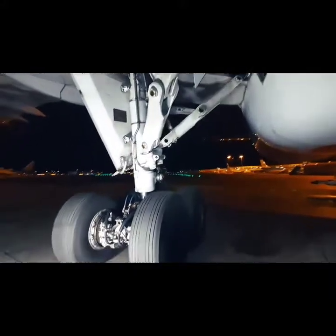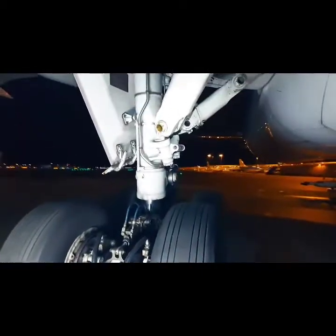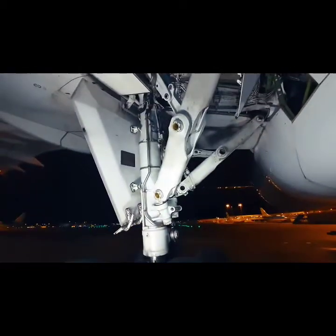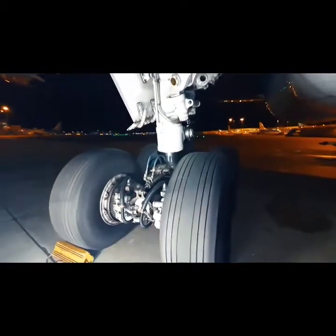Welcome to this overview of the Boeing 787 main landing gear. I'll tell you something about the components installed on this main gear. Let's start in the front of the main landing gear.